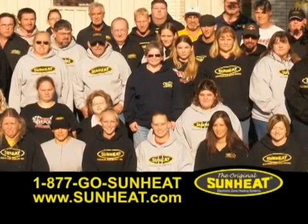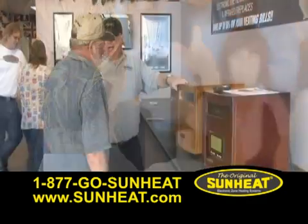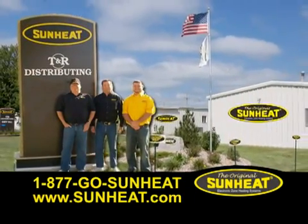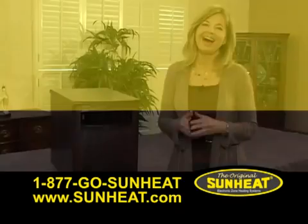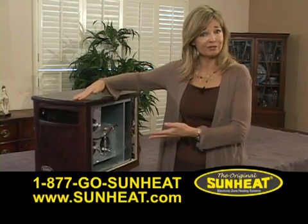Since we introduced the original SunHeat, our competitors have tried and failed to duplicate the SunHeat's style and effectiveness. However, there is no comparison. Only one company can improve the original SunHeat, and that's SunHeat. I'm excited to show you some of the improvements SunHeat has made to the original design.